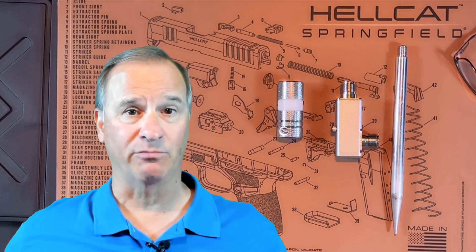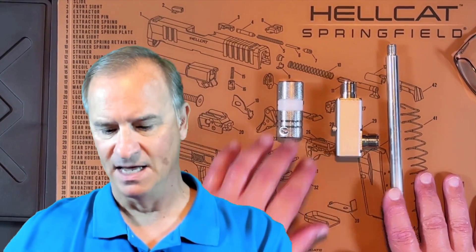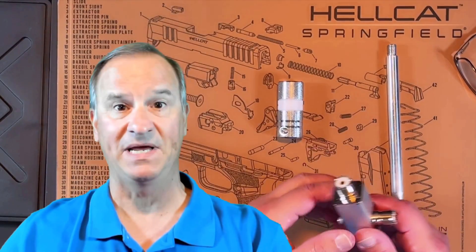Hey everyone, Bob here at BMG. A few weeks ago, I shared with you one of my favorite new ground spikes that I carry in my small go bag, and it was from eBay seller BD7 Maple.